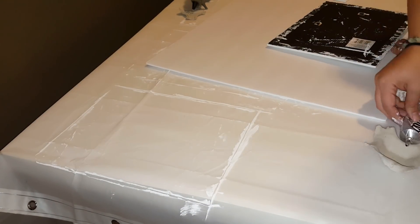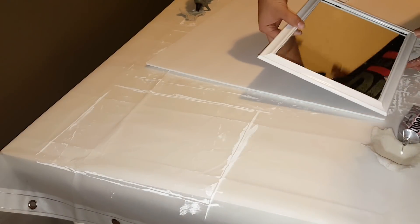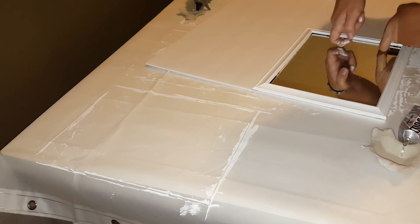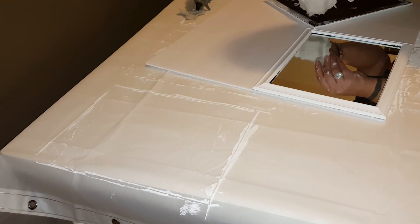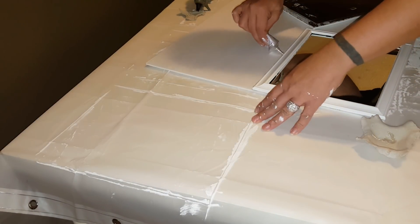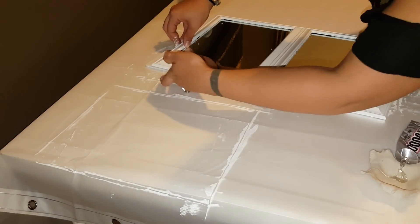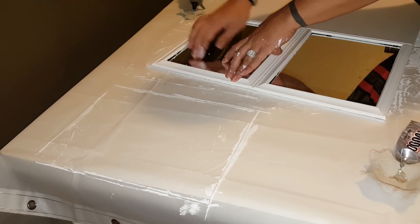After I had removed all the painters tape from each of the mirrors, it was time to glue them to the foam boards. I started with E6000 along the frame and in certain sections in the middle of the back, and I followed that up with some hot glue. I laid them next to each other and glued them in between the frames for added security, and just repeated the process until I was done with this step. This is how they looked when they were all glued down.